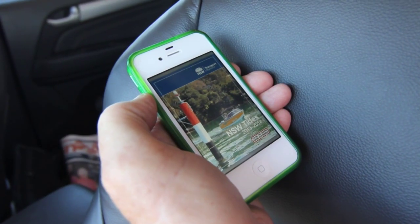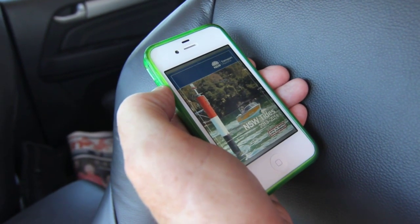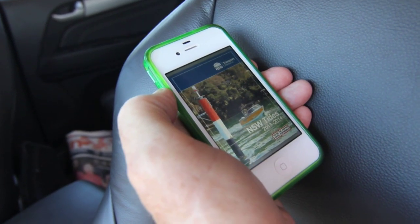The next thing you want to know is what the tides are doing. There's no excuse for not knowing what the tide is because you can get an app for it these days, so you don't need to find a bait shop to get a printed copy.